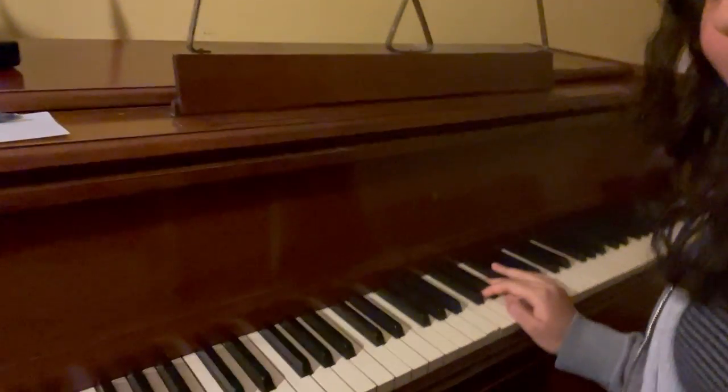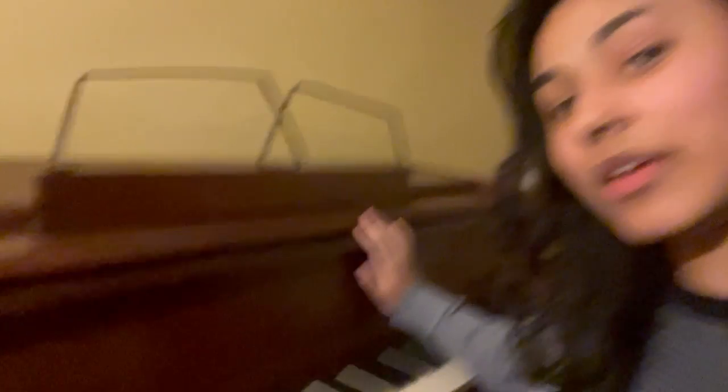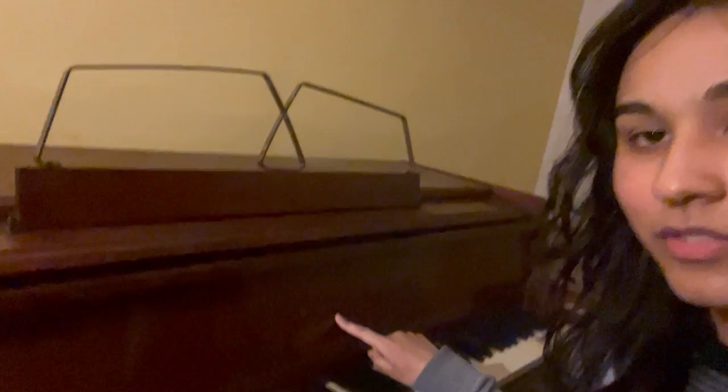So over here, this is the piano I will be using. It's an upright piano by Stark. My neighbors gave it to me because they were moving away, which is really convenient and cool.